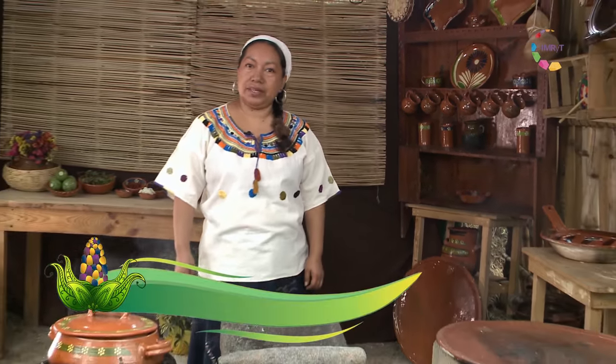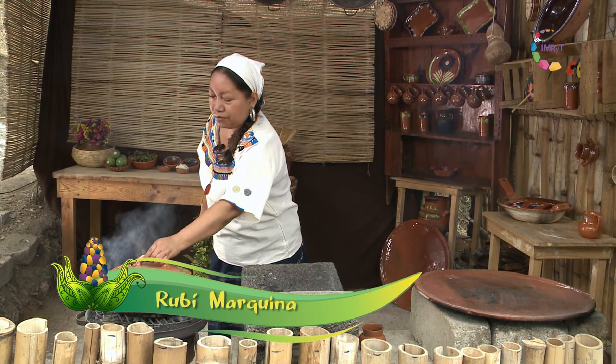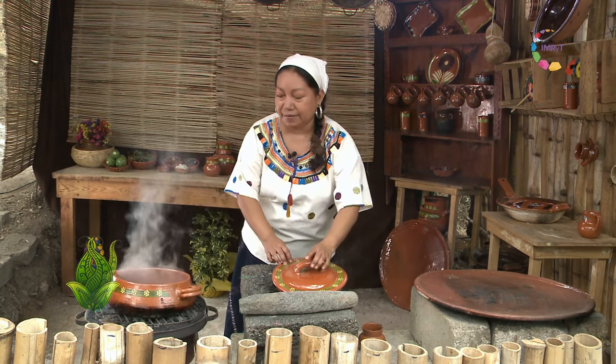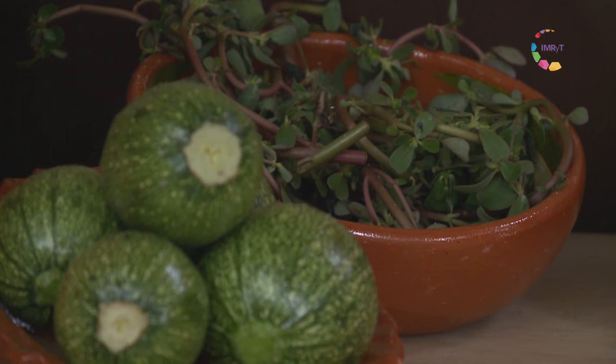Today we are going to prepare delicious pre-Hispanic ingredients. I am Ruby, and we are going to prepare a delicious caldito pipistli, which is a meal prepared with verdolagas silvestres.